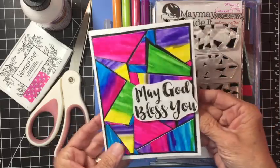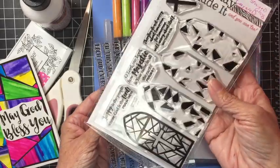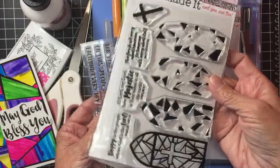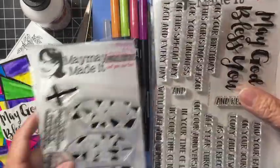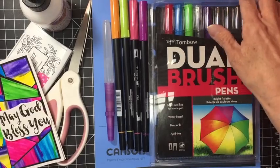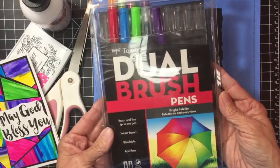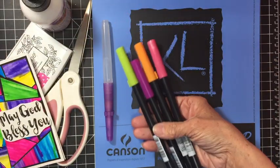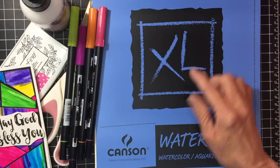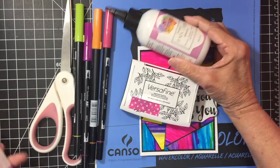Here's what you're going to need. I'm using two of the May May Made It stamp sets — one is called Layered Stained Glass, and the other is God's Blessings. You're also going to need some foam squares, Tombow dual brush pens (they react with water really well), a water brush, and some Canson XL watercolor paper.